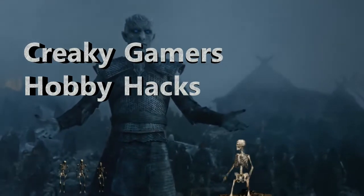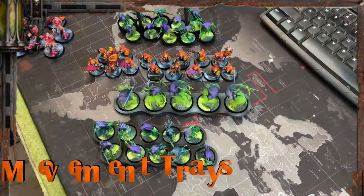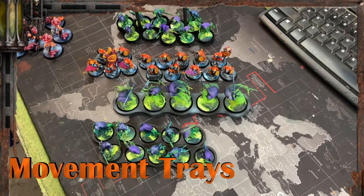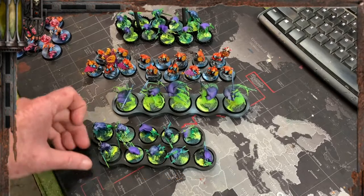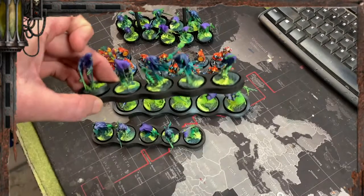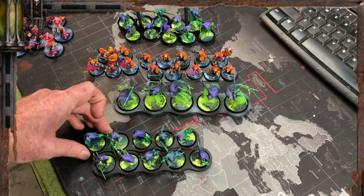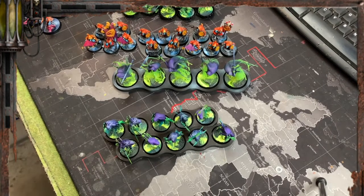Welcome to another Creepy Gamers Hobby Hack. G'day viewers. We're just going to talk a bit about movement trays. A lot of people have asked me about the different movement trays I've used at different stages, and I think I've finally come up with a solution that I'm happy about. So let's have a look at the ones I've got here.